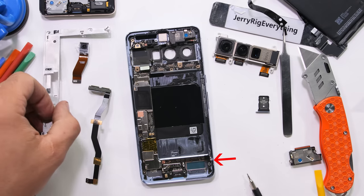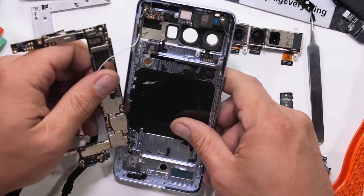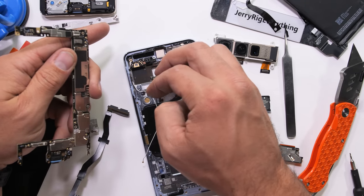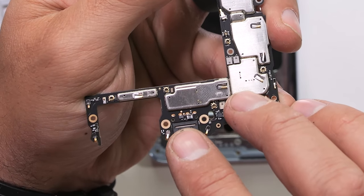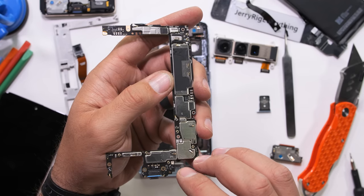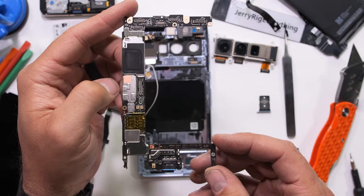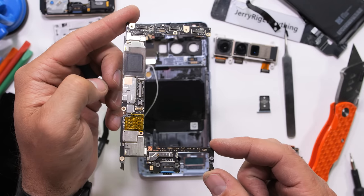After removing one more screw from the side of the frame, the motherboard itself can come up and away from the phone. And there you have it — the rubber on this 30-watt USB-C charging port is the same brilliant bay blue as the back of the phone, and the same bay blue color we saw on the charging port last year. It is soldered in place though and not easily repairable.